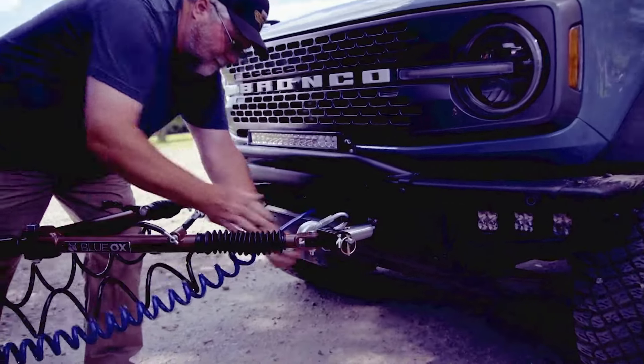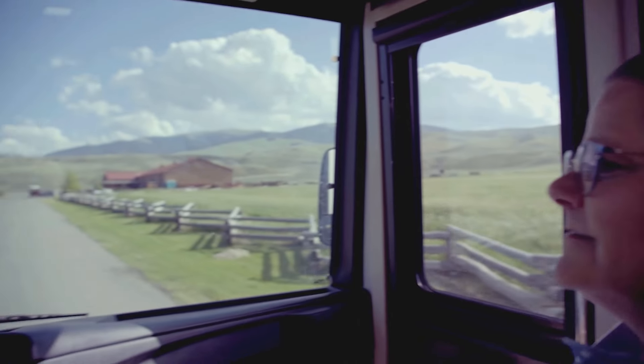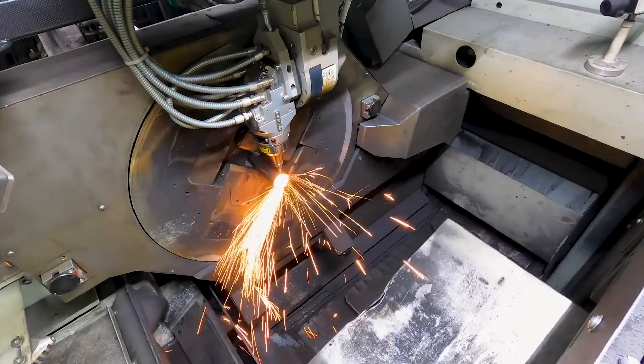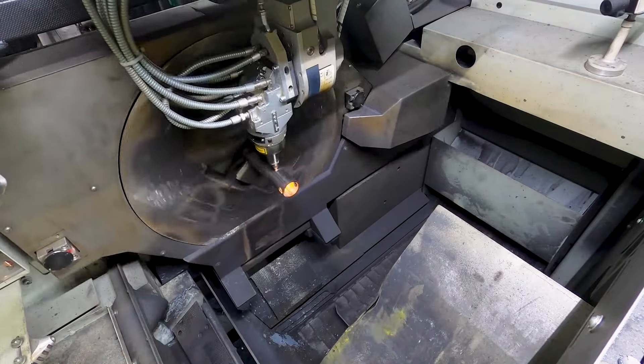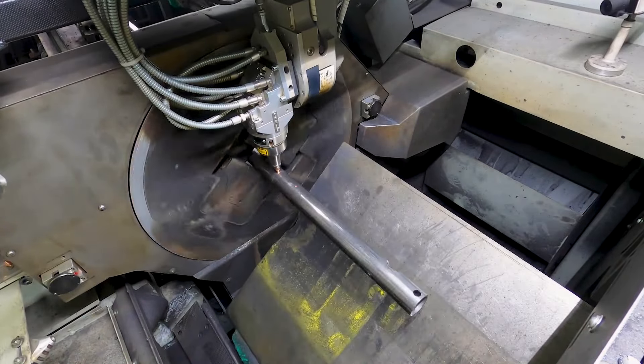Join us as we take you through the process of creating the Avail Tow Bar, a prime example of our commitment to quality. The process begins with the programming of the tube laser. The tubes are fed into the machine, and the tube laser cuts the tubes. These tubes will be the outside legs for the Avail Tow Bar.